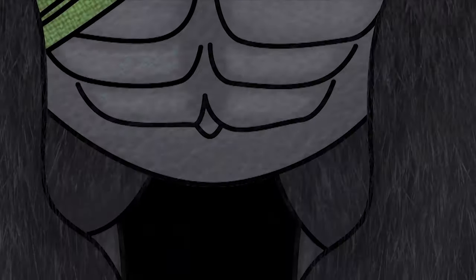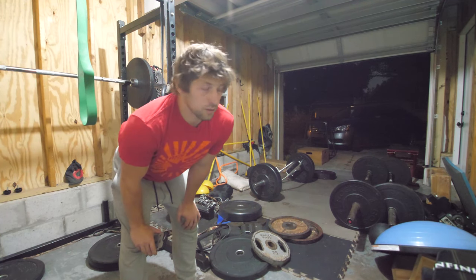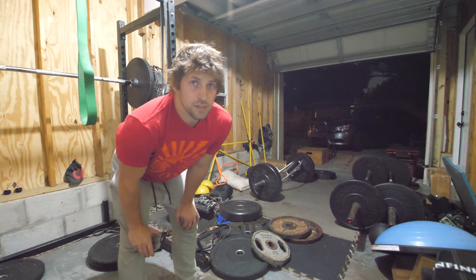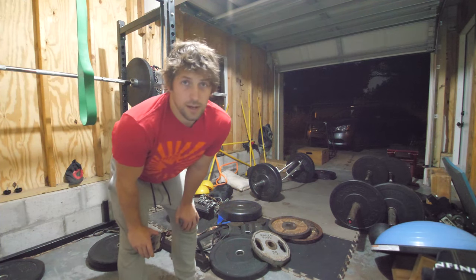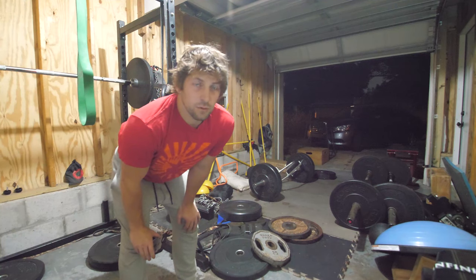We're gonna be safe today — just doing a cluster of jumping, one set, one cluster, keep going. We have a target velocity for the trap bar jumps at 0.8 meters per second. I'm gonna keep adding weight until my velocity drops below 0.8 meters per second, and then the set is done.